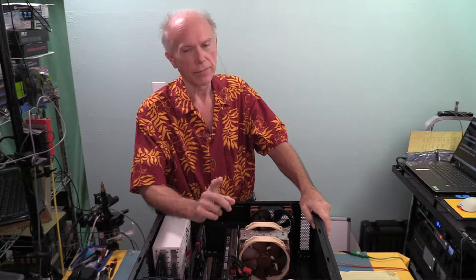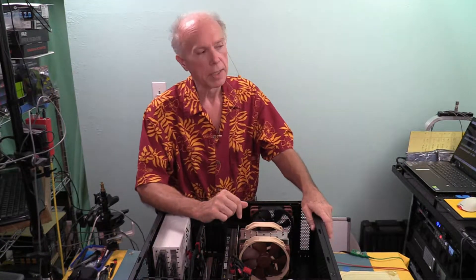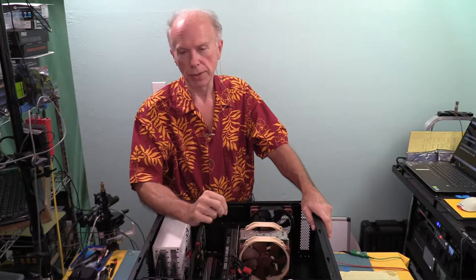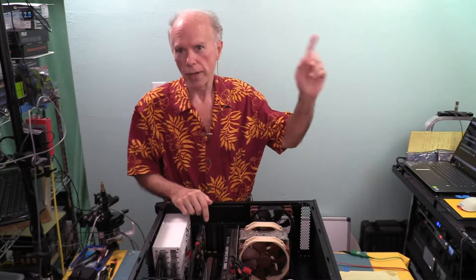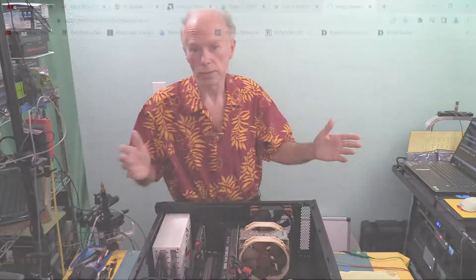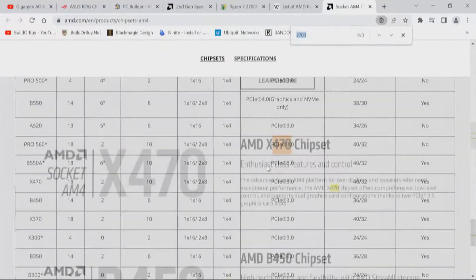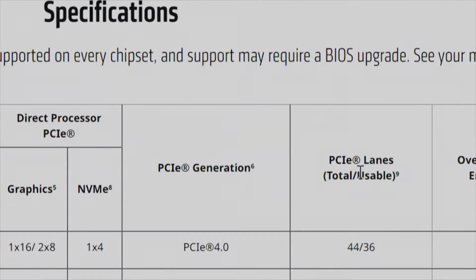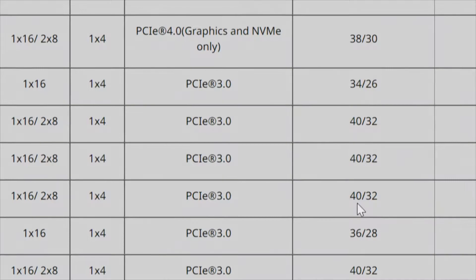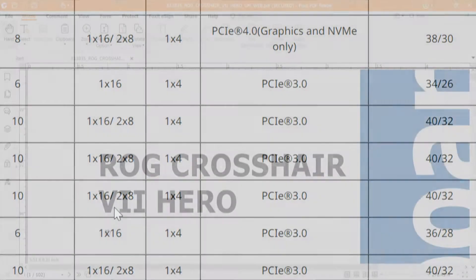The other question is about the quad card — we'll take a look at that. The other four lanes we haven't referenced yet are for the primary M.2 NVMe drive. Now let's check the chipset specs. Going back to AMD specifications for the X470 — that's PCI Express 3 — and we're looking for PCI Express lanes totally usable: a total of 32 lanes. It shows the configuration as 1x16, 2x8, 1x4. So now we need to download the manual and go to page 3.